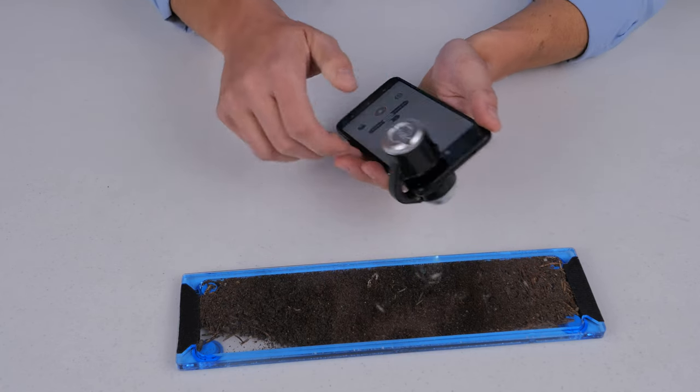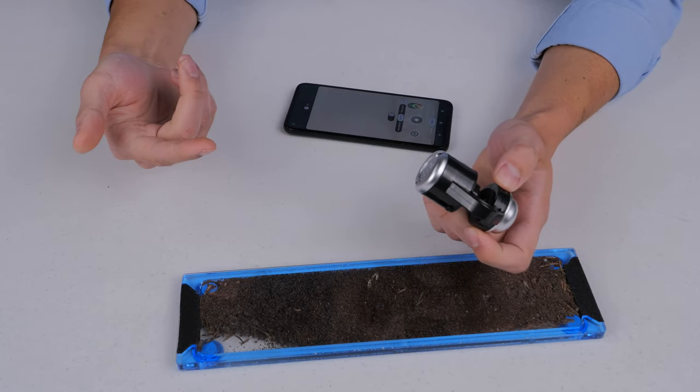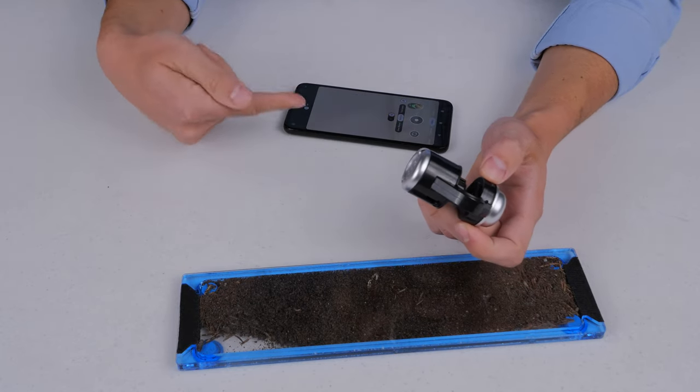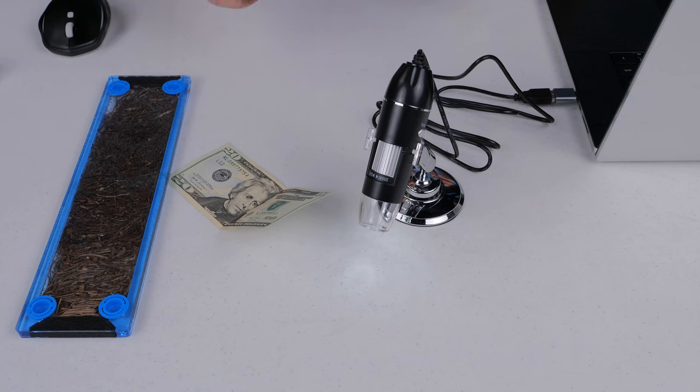The reason these things work really well is that if you have a good smartphone, it's taking advantage of the camera inside your smartphone, and that's why these really rock and roll.